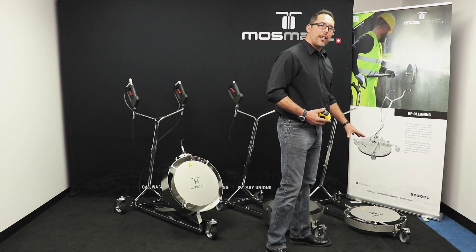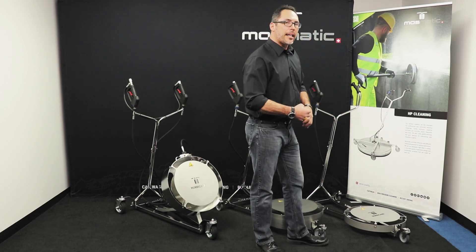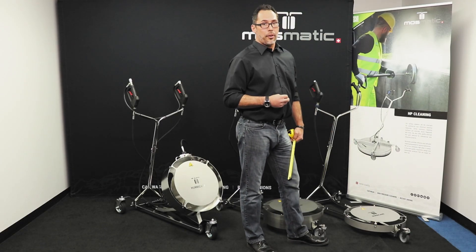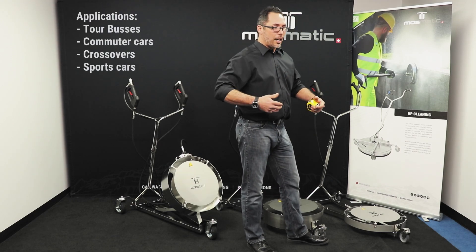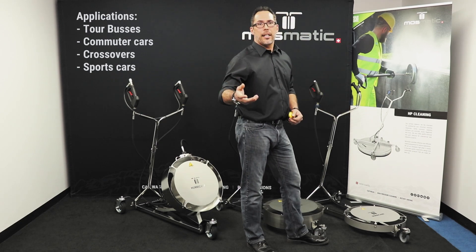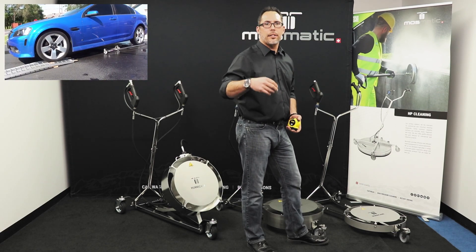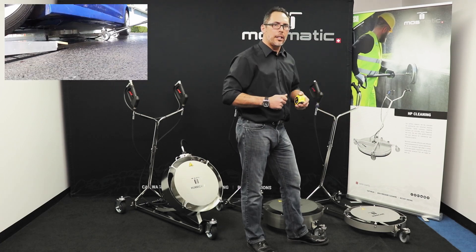What we have here is our standard Hurricane — it's a 21-inch low, meaning it's our basic standard unit which has a deck height of about 6 inches. We offer this in 21-inch and 30-inch, which is going to be good for your larger vehicles such as tour buses for the 30-inch, as well as your standard sedans and sports cars. We'll also show you later how to handle cars that have a lower ride height, like Corvettes and custom vehicles, so you can properly clean underneath.